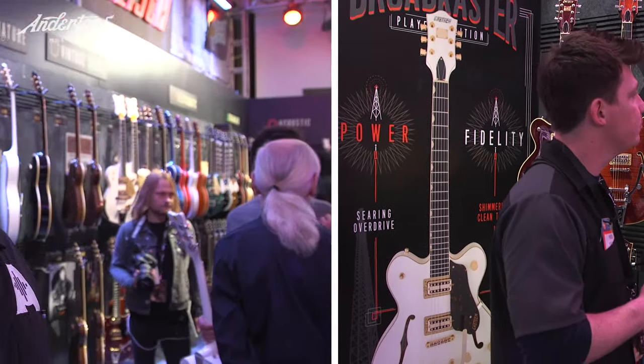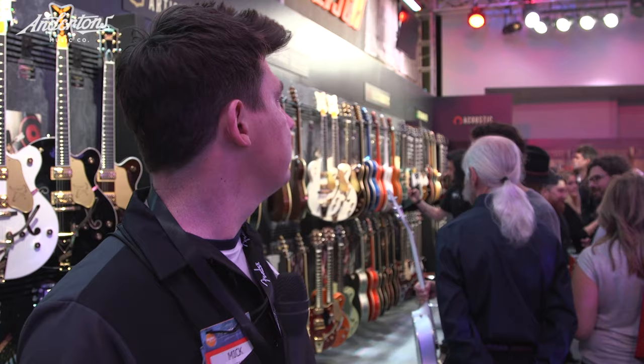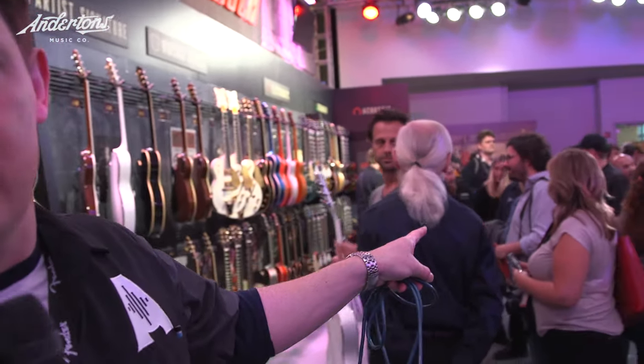So onwards — you might notice over my shoulder there with a grey ponytail, that's Fred Gretsch. And over there, talking to Jamie Dixon from Guitarist magazine, is none other than Dwayne Eddy. How cool is that?